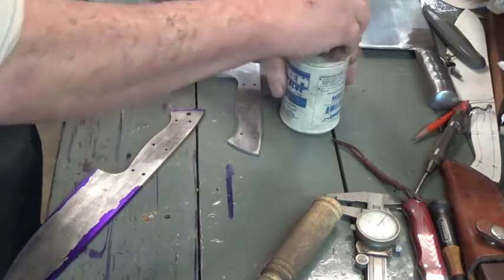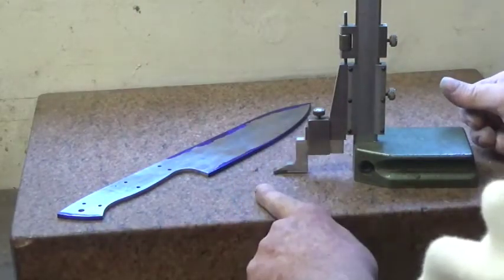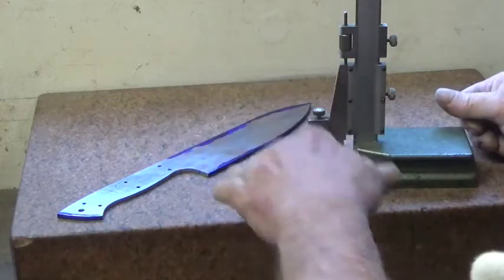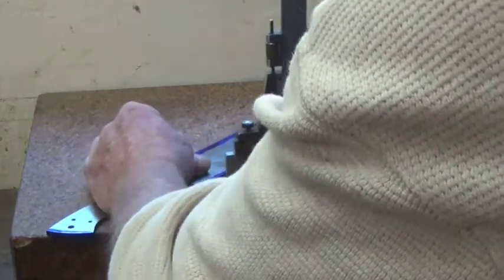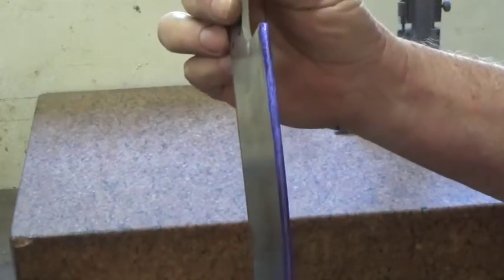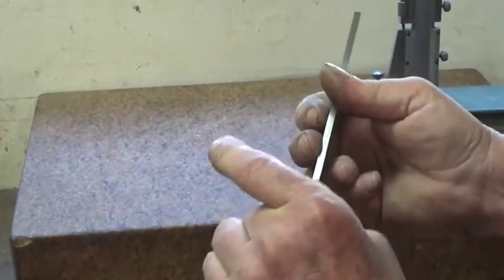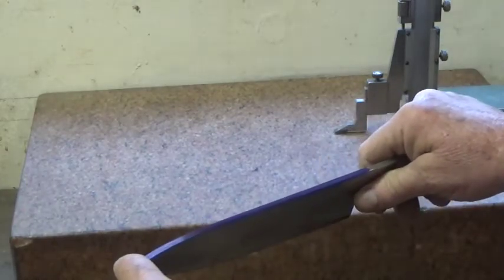We're going to let this dry and go over to the surface plate to get this scribed. Starting with 150 thousandths thick stock, I want the bevel to come down leaving 30 thousandths in between to plunge into my cutting edge. So I've set this for 60 thousandths - that's going to leave me the space I need. I'll scribe these two lines first. You can see that's really going to come down to a nice fine cutting edge. It takes a lot of steel off, but I still want this spine back here for strength, so now I'm going to reset my gauge.